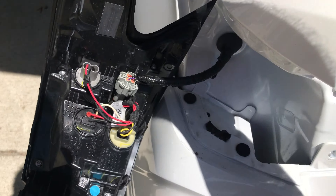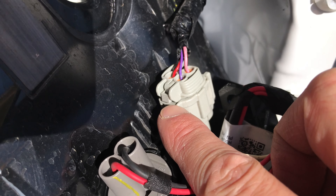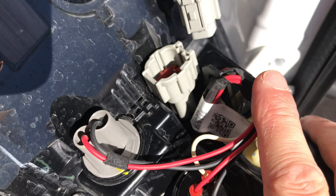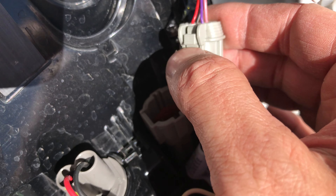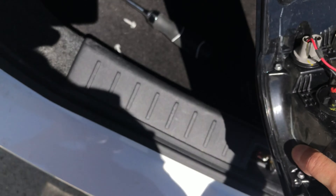Next I am going to remove the housing completely from the vehicle by detaching the harness, but you don't really have to do this — I'm just doing it because it's easier for me to record this video. To do this, all I did was press on this little plastic pin, push it in, and then I was able to unplug the harness.